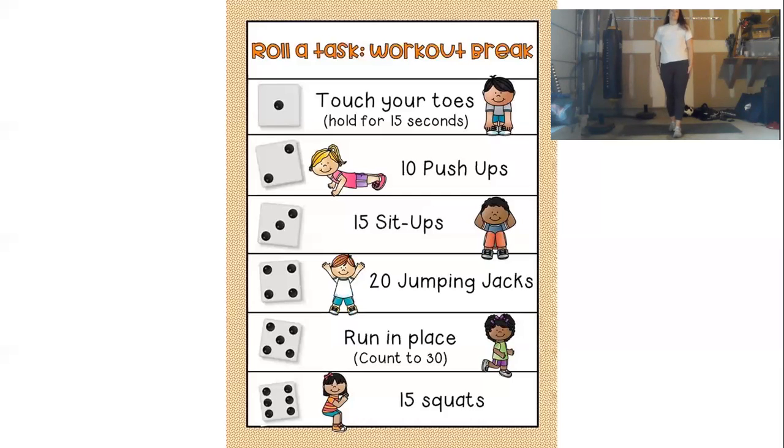If our dice lands on 5, we will be running in place for 30 seconds. You can set a timer or count in your head — you're just going to be jogging in place. If jogging in place is too boring for you, take it around.